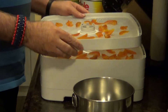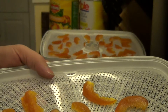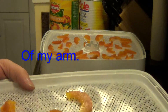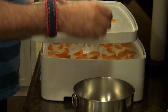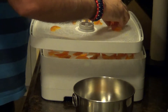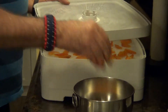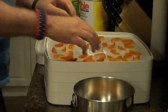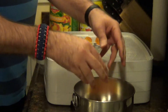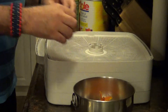Our peach slices are finally all dehydrated — let me give you a little close-up view here. They're all nice and dry, ready to be taken off the trays and put away. There's that distinctive plastic sound that comes off this dried stuff. Going to go ahead and get these all pulled off here, and they'll be all ready to store away, all nice and dry.